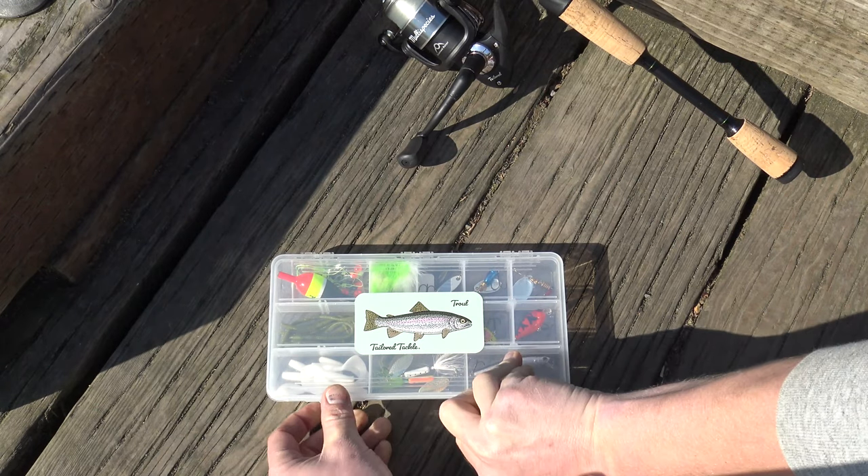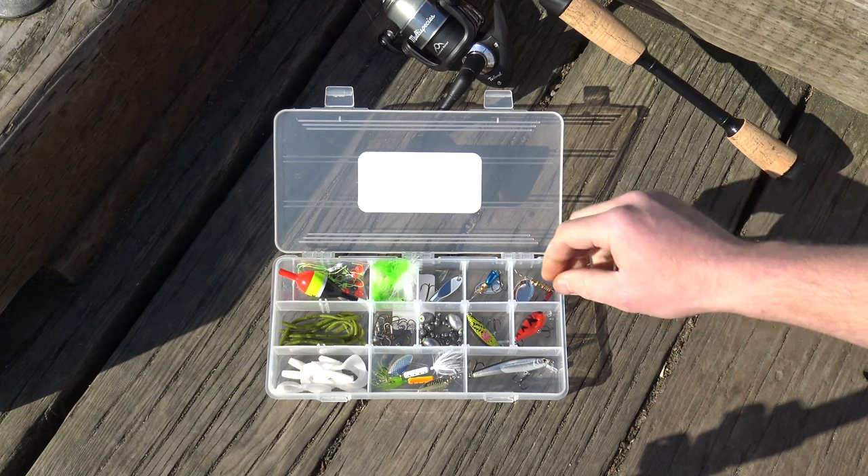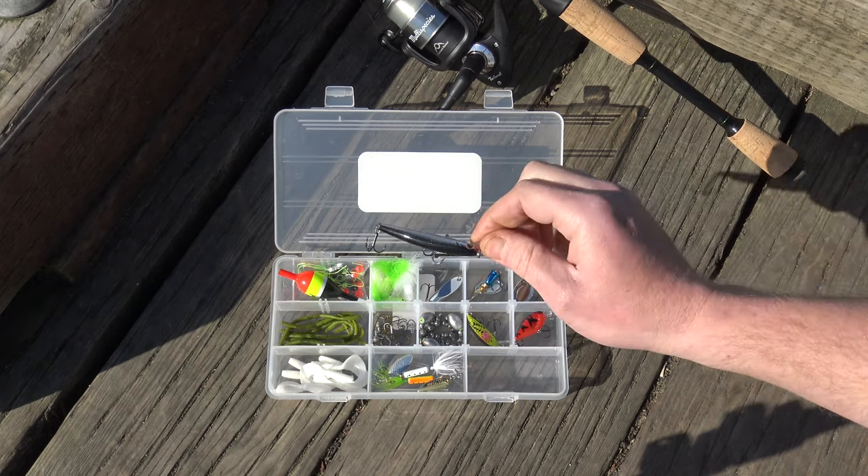Let's get started with our first lure — the suspending crankbait. This one's really cool because it slowly drops down, allowing you to get to a depth and kind of stay around it. Great for bigger bodies of water where you're trying to reach something a little bit deeper and stay around there.